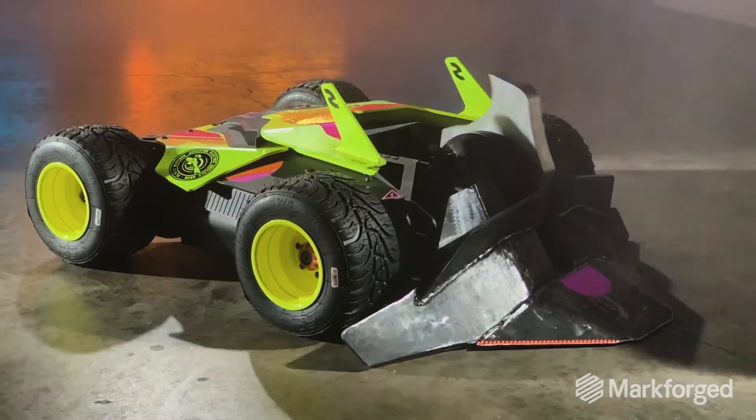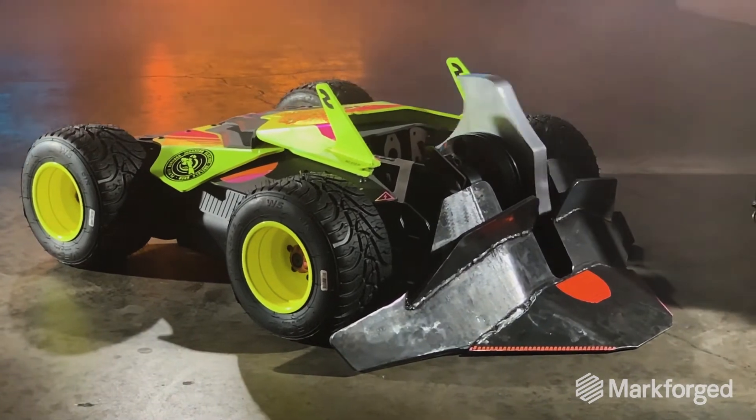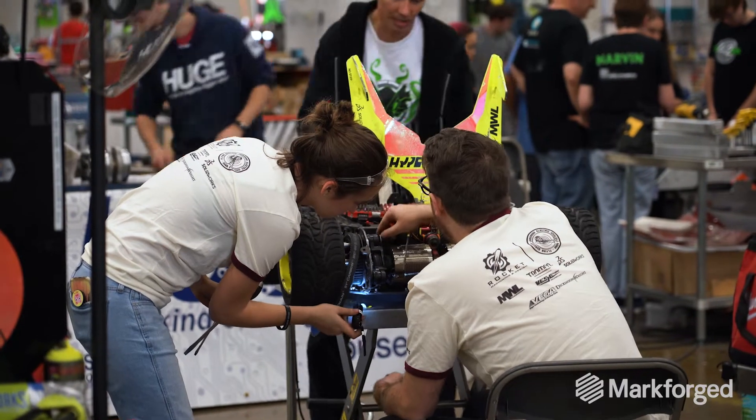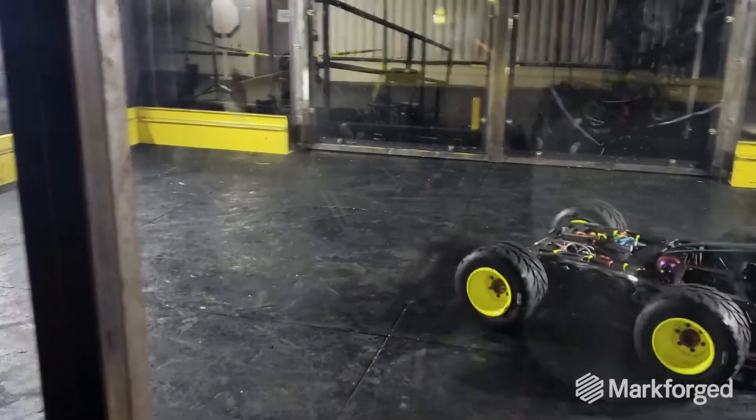This is Hypershock. It's a four wheel drive vertical spinner — it's a popular format. One of the big things was making sure the drivetrain was reliable, while at the same time removing weight wherever we could.